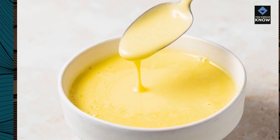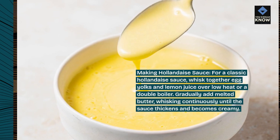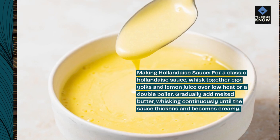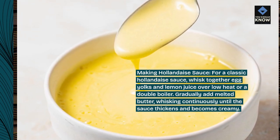Making Hollandaise sauce. For a classic Hollandaise sauce, whisk together egg yolks and lemon juice over low heat or a double boiler. Gradually add melted butter, whisking continuously until the sauce thickens and becomes creamy.